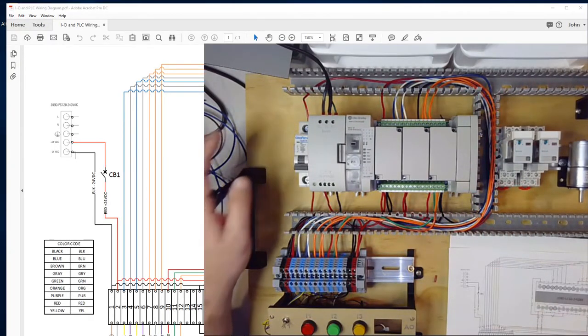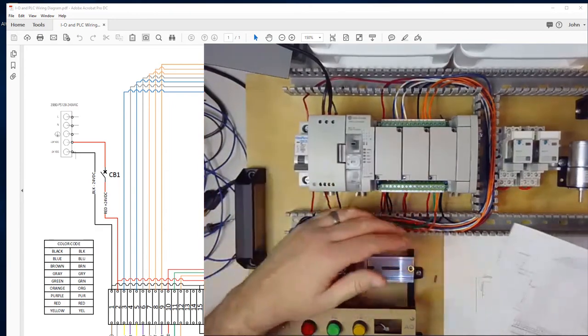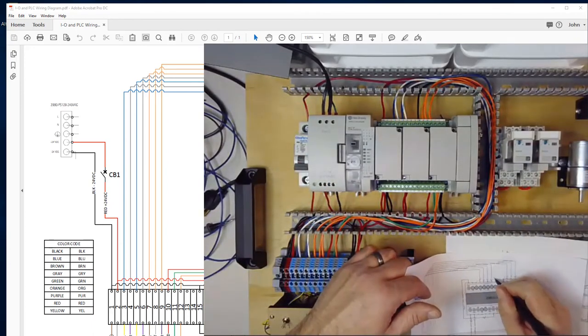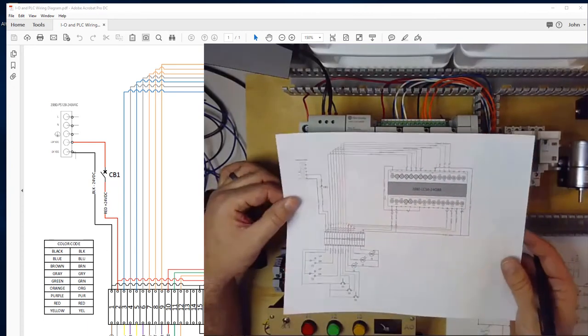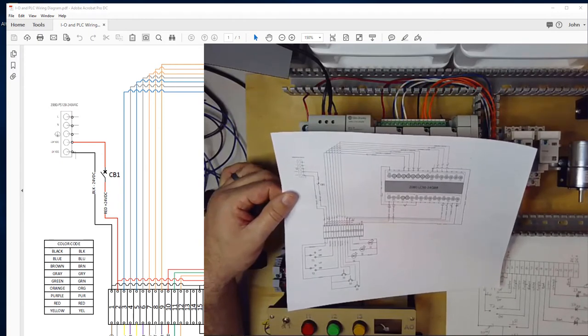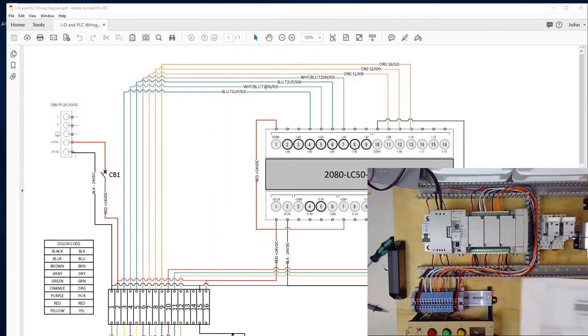My camera cut off for some reason halfway through that, but you got to see me wire the first half. I've now finished wiring all the inputs and all the outputs. I've gone through my diagram and checked to make sure I have all my wires landed correctly. So our next step will be to connect power to the PLC and download a basic program to test our IO. If you've completed your wiring, please go through and recheck everything to make sure your connections match the schematic. We're about to get to the point where if you had wired something wrong, you could fry an output of your PLC, fry an input, or hurt the power supply.